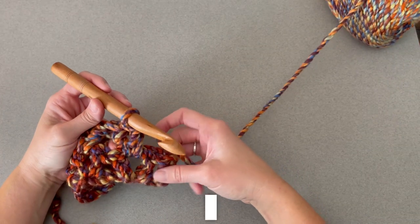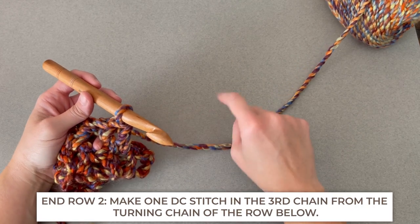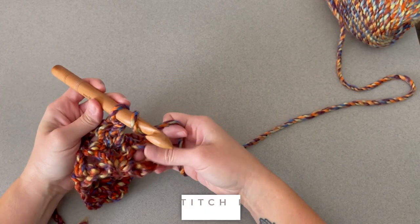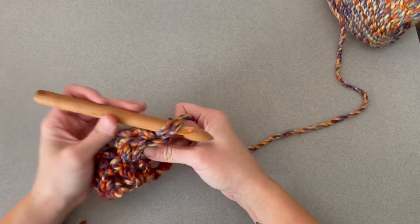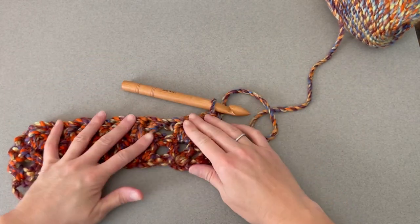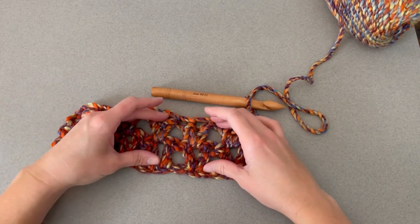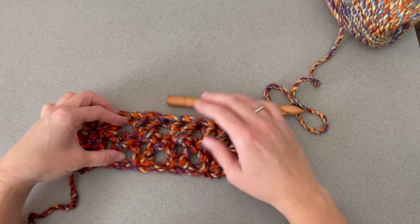To end row two, find that chain three from the row before, and we are going to make one double crochet stitch in the third chain. Yarn over the top chain here, make one double crochet stitch, and that helps to make that row squared off. Just like that — it's looking so great! Look at your links, aren't they cool?